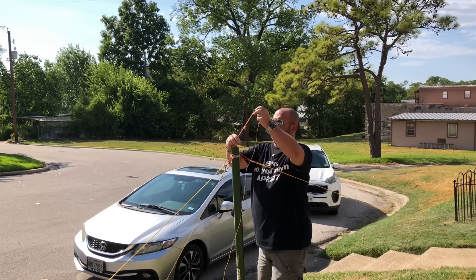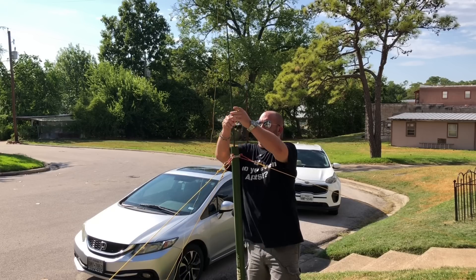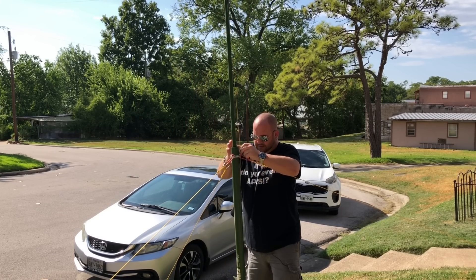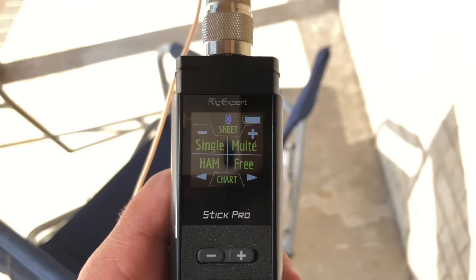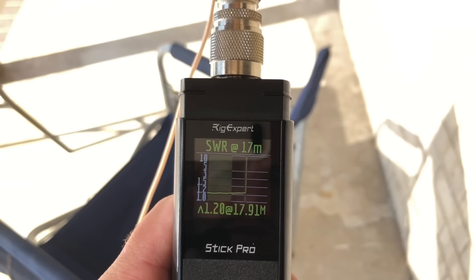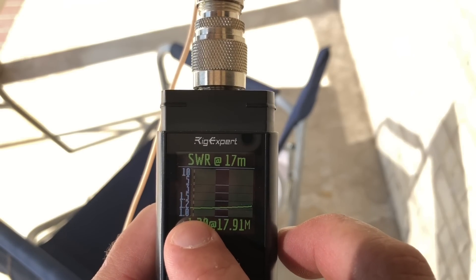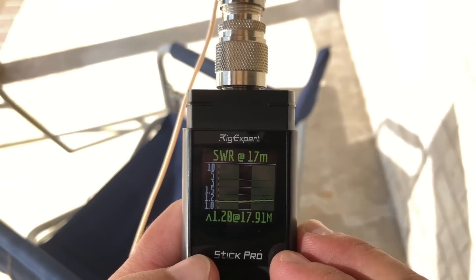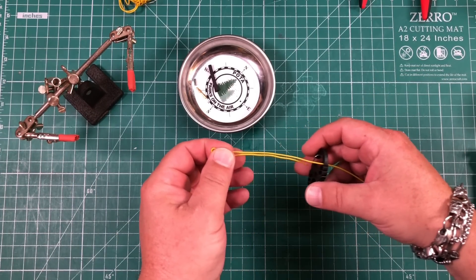Now we can go outside, hook the carabiner up to the mast, and raise it up — just hanging just above the ground. We can take a look at the antenna on the analyzer and do a little sweep of 17 meters. Look at that — it's so low: 1.20. We're a little long, so I'll trim it up a little bit, but at 1.2 to 1.3 to 1, not too shabby. Now that we have a working and resonant antenna again, we can take off the carabiner.